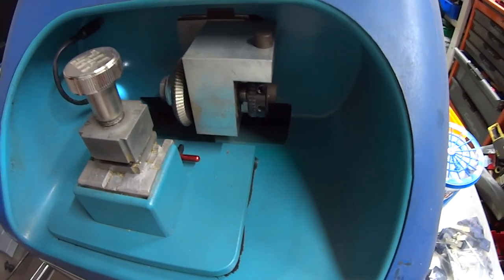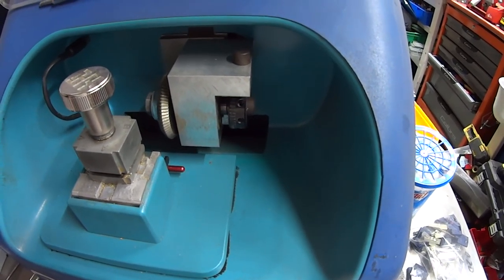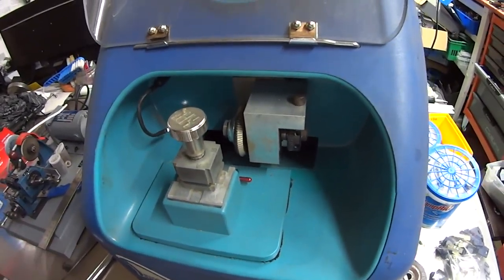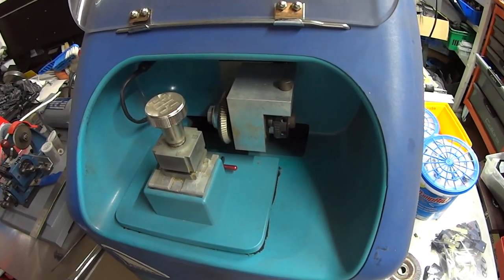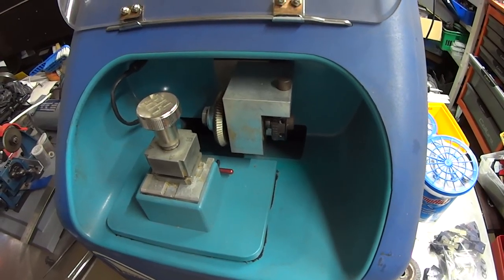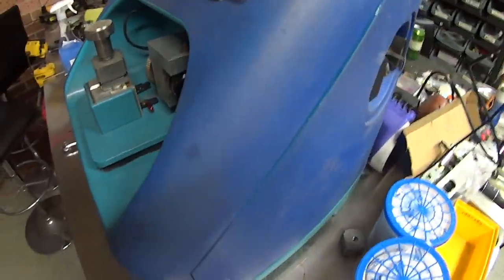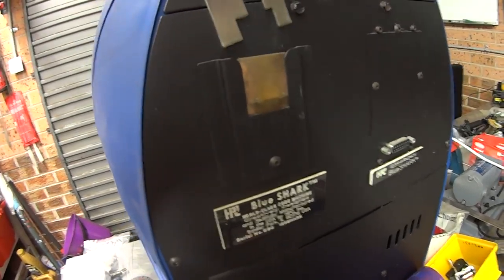This machine was perfect. Comparing it to some newer machines — you'd be asking what's the difference between this and a Unicode? The Unicode is exactly the same sort of thing — it cuts keys to code. Some people say this machine can't decode, but that's not correct. The Unicode has a decoder in it, and this one has a decoder on the back.